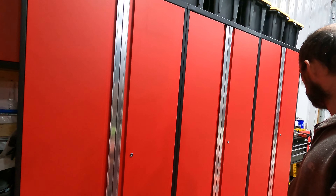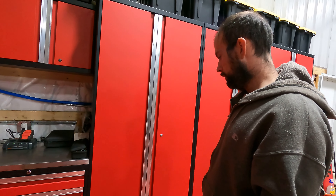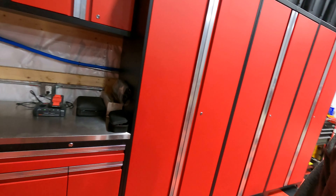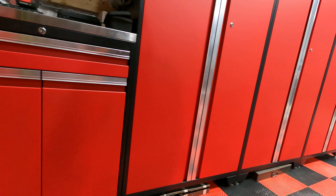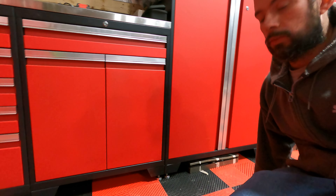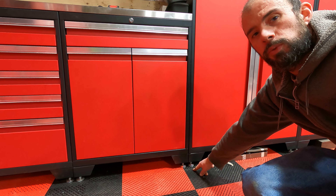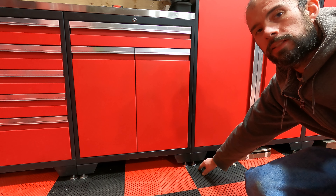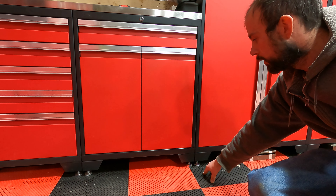They do come with shelves — I think it's about four shelves per cabinet — and they're pretty heavy duty and pretty easy to install. The cabinets all bolt together, so you can move them around in any configuration you want. It doesn't have to look like what the picture shows online.